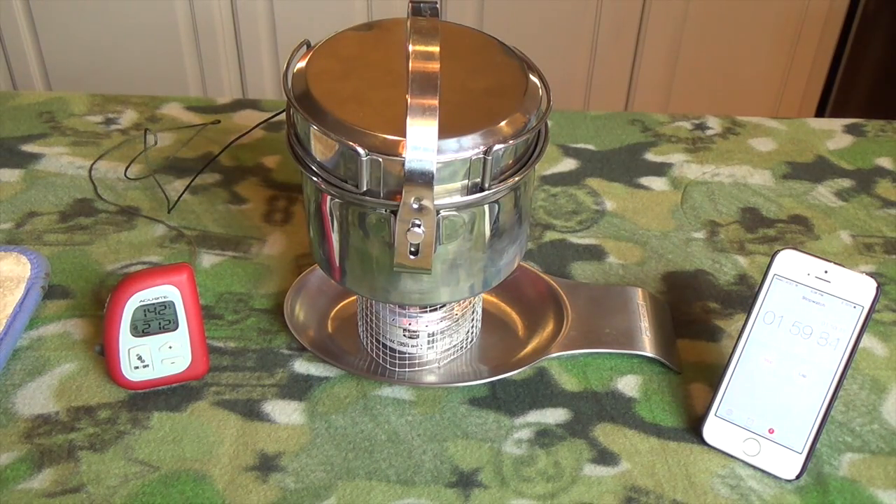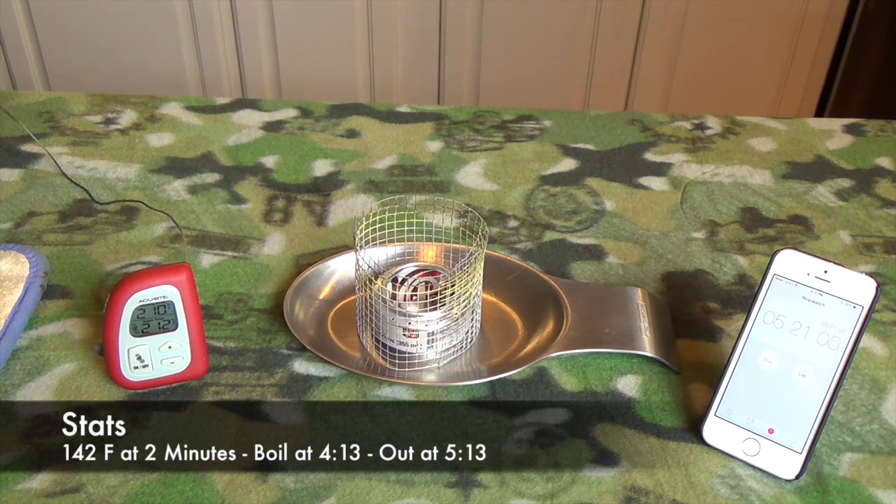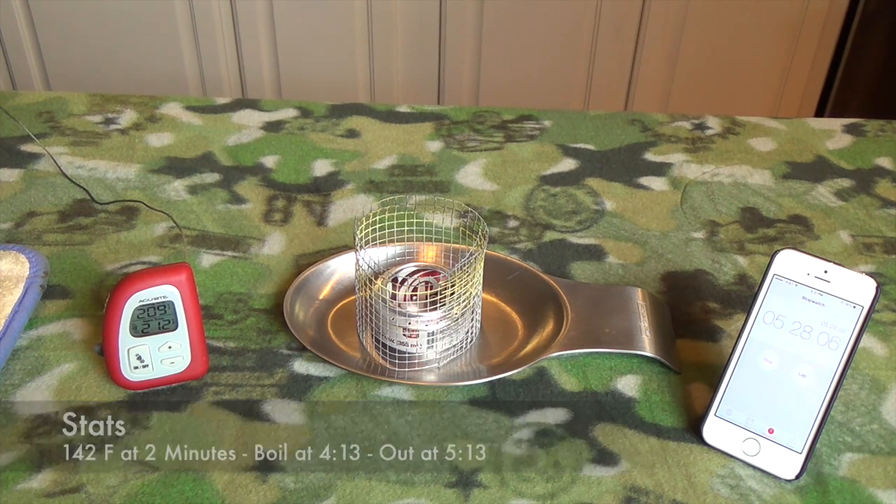At two minutes we are at 142 degrees — not too bad. It's boiling at four minutes 13 seconds. And it's out at five minutes 13 seconds. So to review: 142 degrees at two minutes, 212 degrees boiling at four minutes 13 seconds, and out of fuel at five minutes 13 seconds.